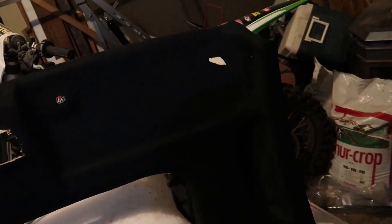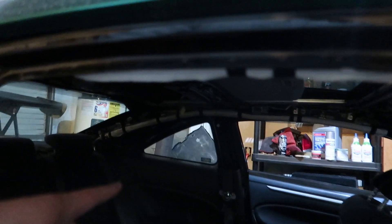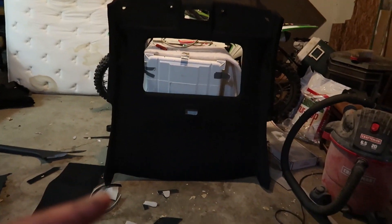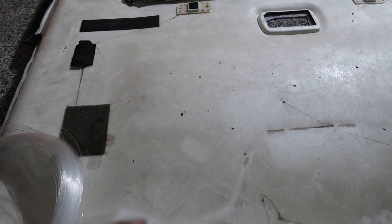So I pretty much have the headliner almost done. I already cut out the holes for it - it looks somewhat clean, I'd say it looks a lot better. I think I'm pretty proud of myself for doing DIY. I'm going to do the sunroof tomorrow. I'm going to start working on the lights right now, so I'm going to bring that inside and just start poking holes.